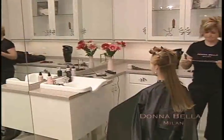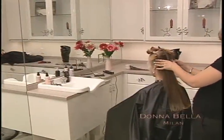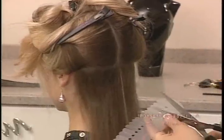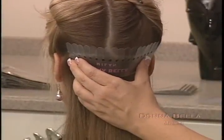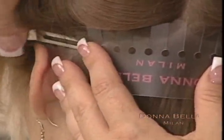To help simplify and speed up the application process, Donabella has created a protector strip that can be cut into different lengths. Take a protector strip and place it over the top of the horizontal part line you just created. Measure the desired length and then cut the strip accordingly. Use the small clips provided in your kit to fasten the protector strip to your client's head — it may take four small clips to secure it. The small holes on the strip should rest just beneath the horizontal part line.